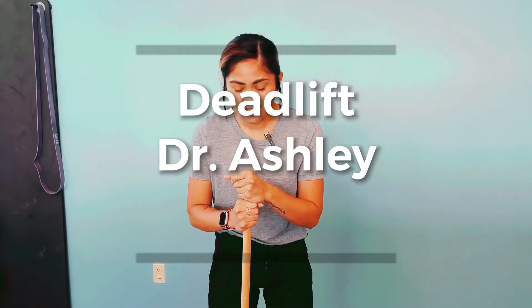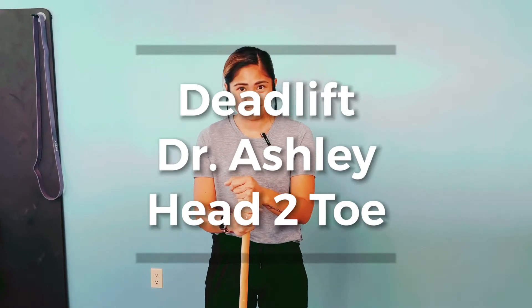Hey guys, this is Dr. Ashley here from Head Toe Spine and Sports Therapy. Today I'm going to be talking about the deadlift, and I wanted to focus more on form and function when we're doing this particular movement.